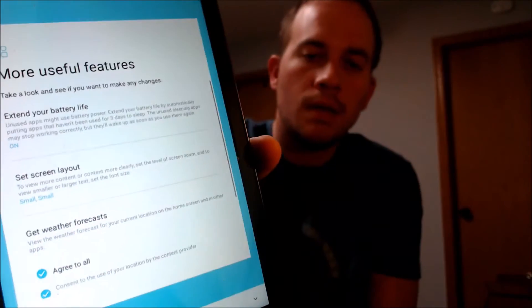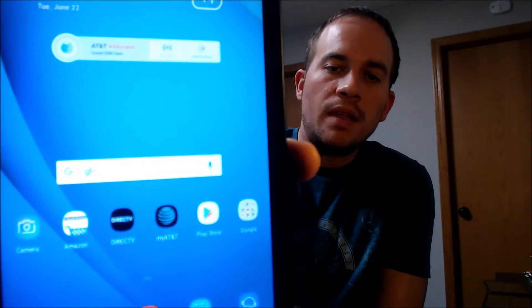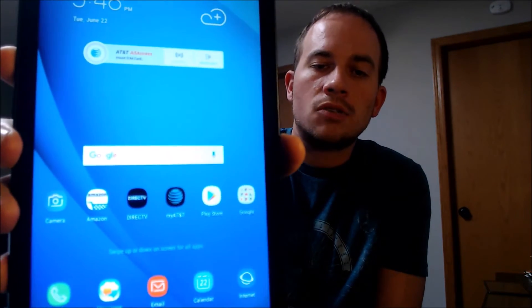We're going to skip through the AT&T setup because we don't need to do that, and we don't need to add a Samsung account so we'll skip that also. We don't need any more additional features since we're just trying to get to the home screen as fast as possible. And there we go — we're all the way through the setup steps, the home screen is loading up, and we have full access to all of the apps, settings, and features. This is just like a brand new device that never had the lock on it.